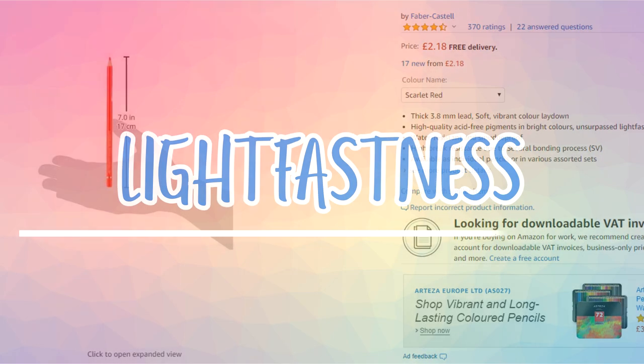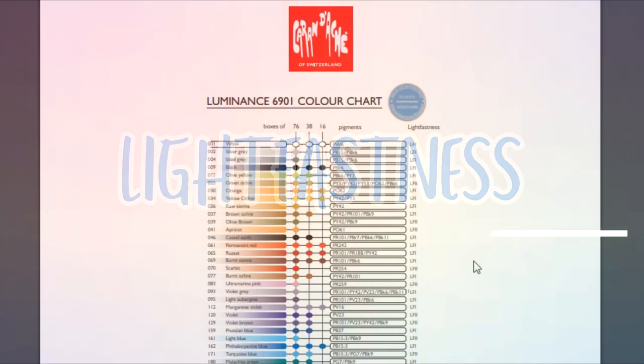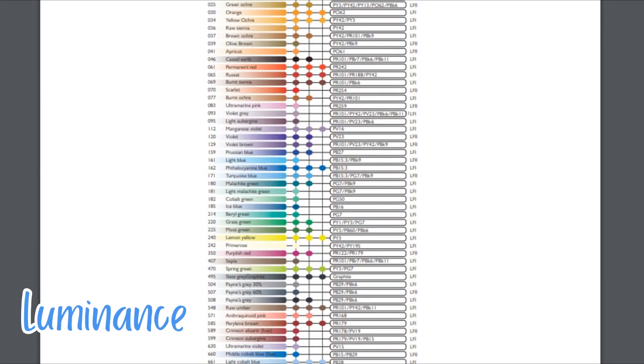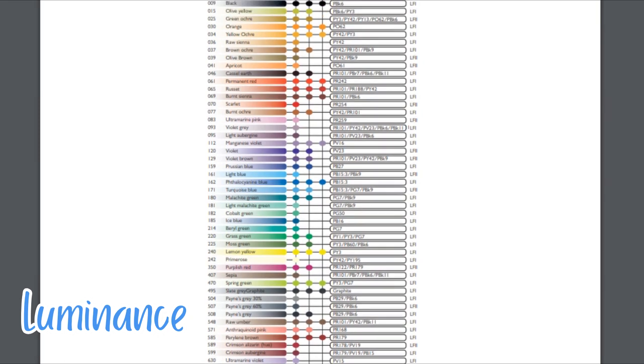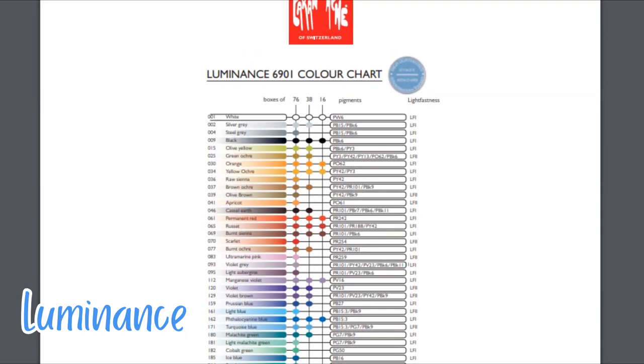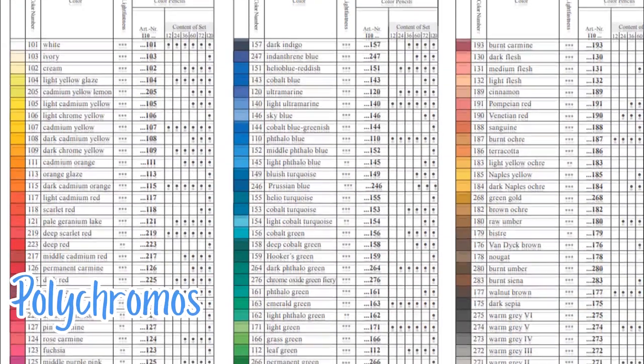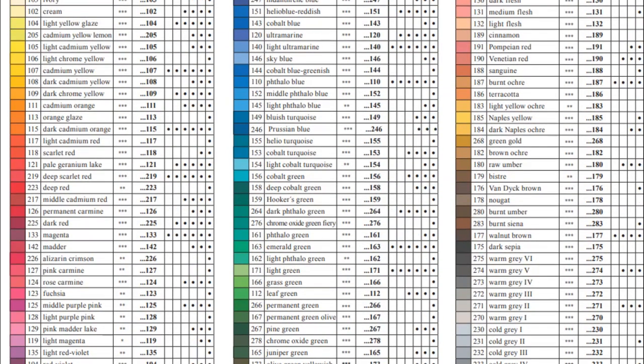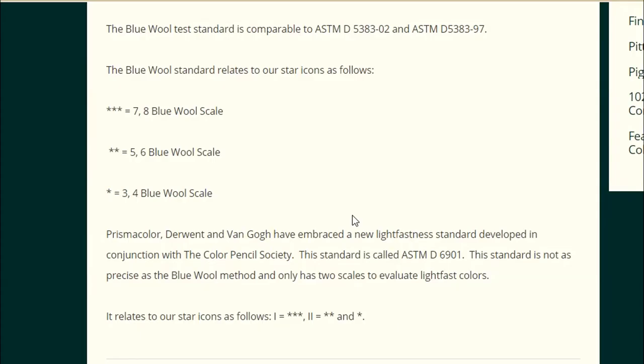Light fastness is definitely something to think about when considering either of these pencils. It is a pencil's resistance to fading in natural light over time, so you want pencils with a good light fast rating so your work will last. The Luminance pencils follow the ASTM scale and all are rated at 1 or 2, meaning excellent or good light fastness, so they will last years and years. The Polychromos follow the Blue Wool scale, grading pencils at 3, 2, or 1 — where 3 is excellent, 2 is good, and 1 is fair. Thankfully all but 2 of their pencils are rated at excellent or good; just 2 are rated fair.